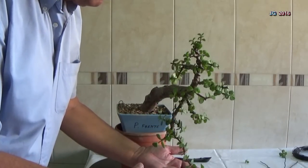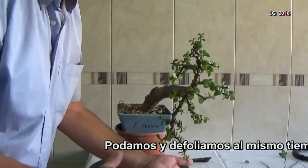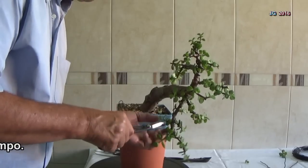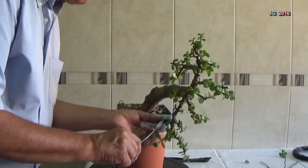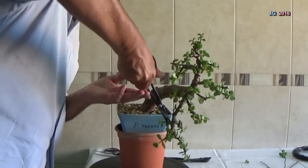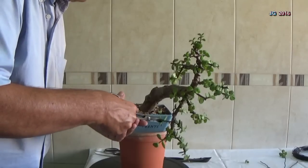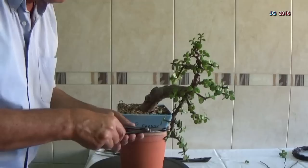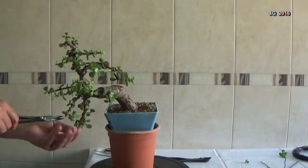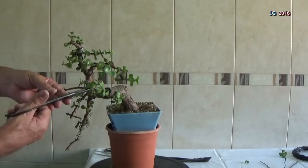La desfoliación es una de las técnicas para ramificar las ramas. De esta manera, la formación se construye a base de cortar ramas para que éstas se dupliquen. Pero esta técnica solo la podremos hacer una o dos veces al año y siempre en árboles muy fuertes o vigorosos.